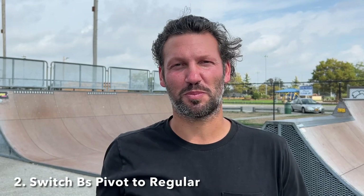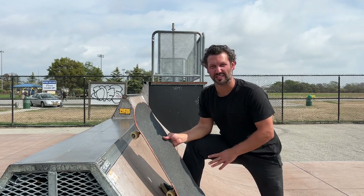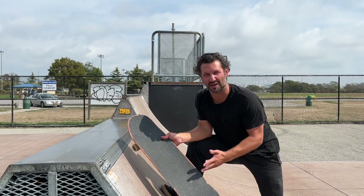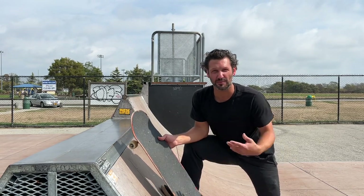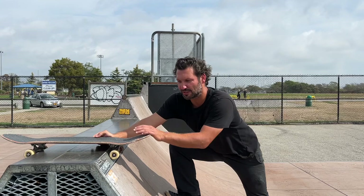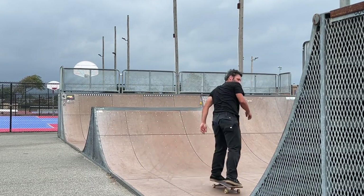Next up is gonna be the switch backside pivot to regular. The switch pivot is one of my favorite mini ramp tricks. I do this all the time — I can regular pivot to fakie but I had to put in a lot of work at that trick just to get it comfortably. This one always felt natural, and it's for the same reason as the rock to fakie: when you're switch your body is facing the ramp, but when you're skating and doing a trick to fakie your shoulders don't open up in the same way and you're always looking back at the ramp, so things are just naturally going to be much more scary.